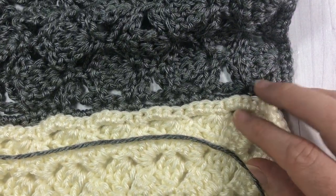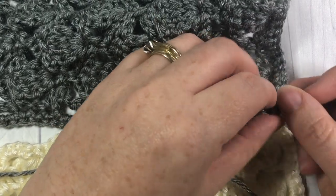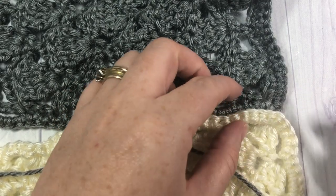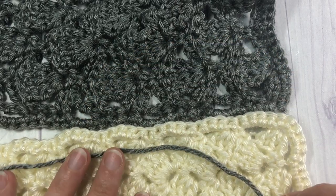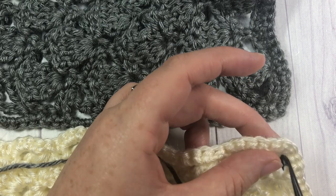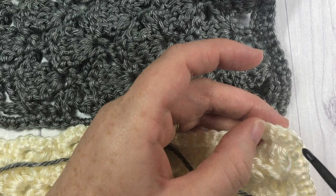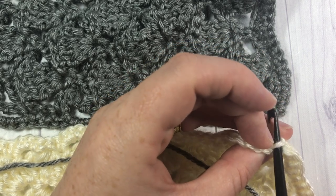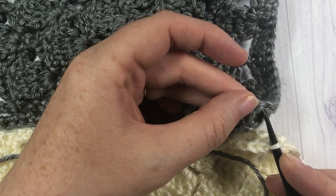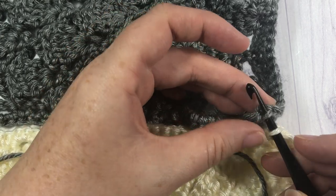You're going to start by joining your yarn into your right corner, and we're going to be working through the back loops only of the work that's facing us — which are really the front loops of your afghan squares. What's facing you is the back loop, which is the horizontal bar closest to your tabletop or furthest away from you. Pick up the corresponding corner on your second square and again pick up the loop that's closest to the table — your back loop only.